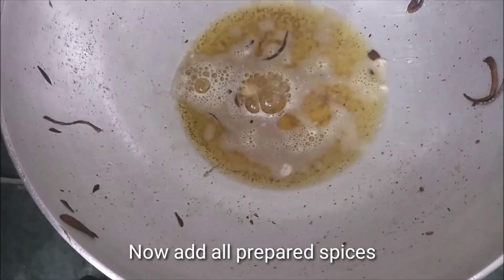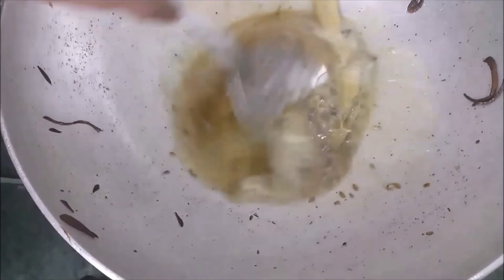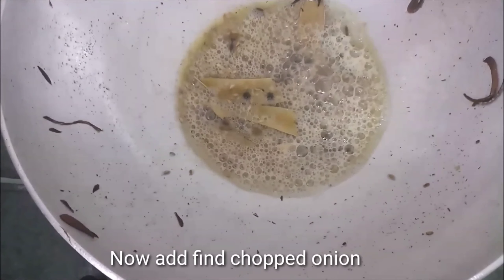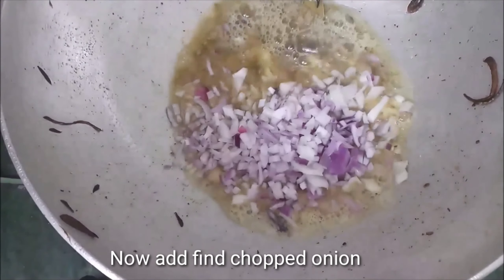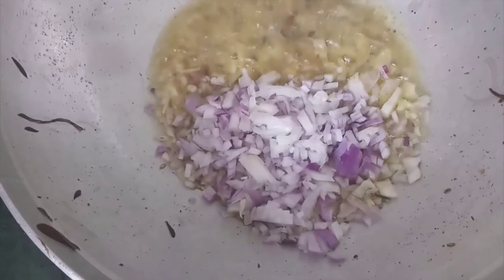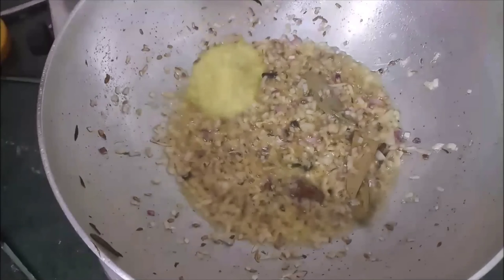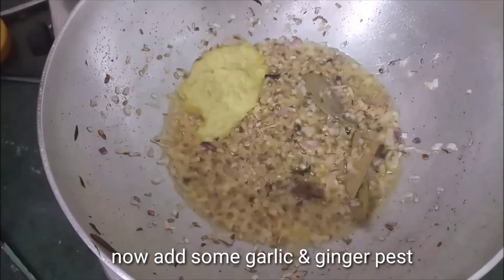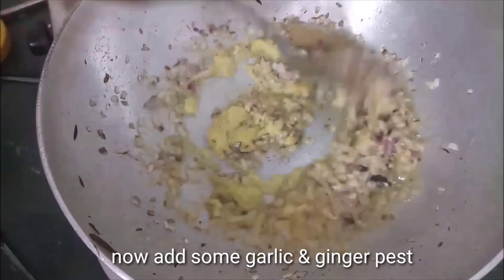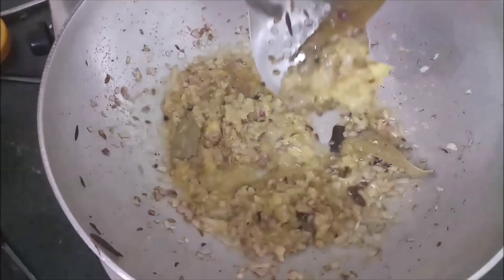I will take the fried eggs out and set them aside. Now I will add some fresh oil to the same pan. I will add ginger-garlic paste and fry it until done. The texture looks good.